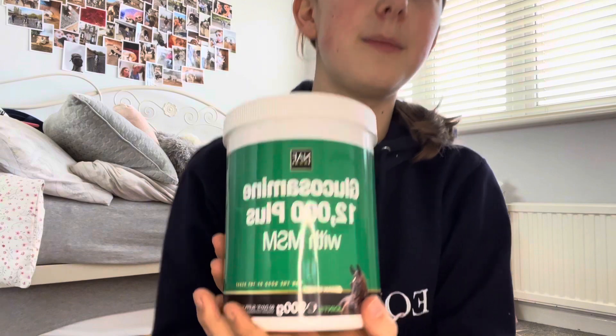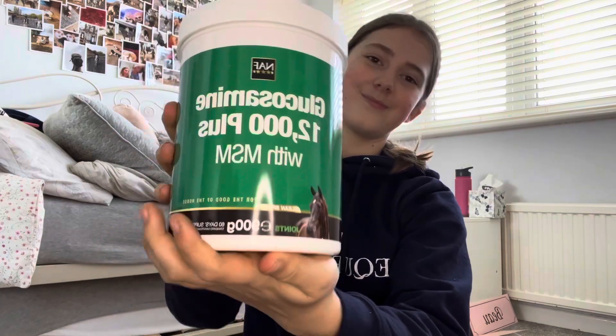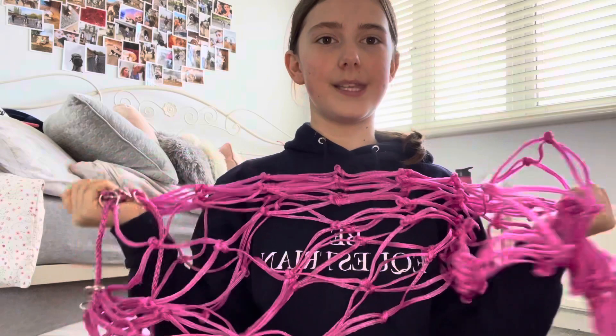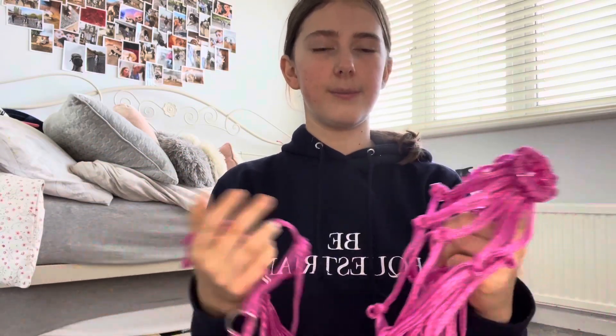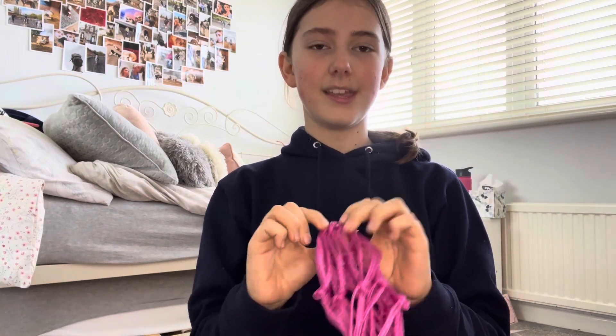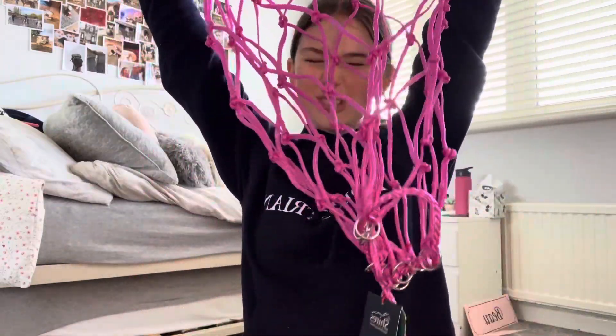We just got back from the tech shop and I'm gonna give you a bit of a haul of everything we got. The first thing we got is some glucosamine because he's run out. This is the basic one. Then the next thing — we got a new haynet because he doesn't eat from his current one. It has small holes and he just won't eat from it, so we keep it on the floor which is a pain. We thought if we get a massive-hole one then he might actually eat from it.